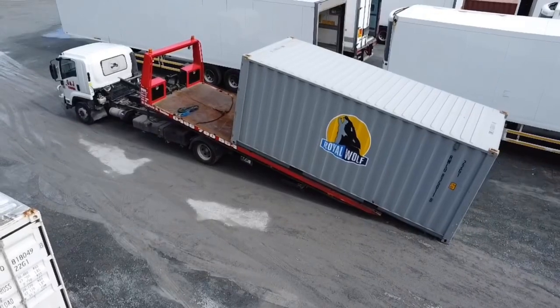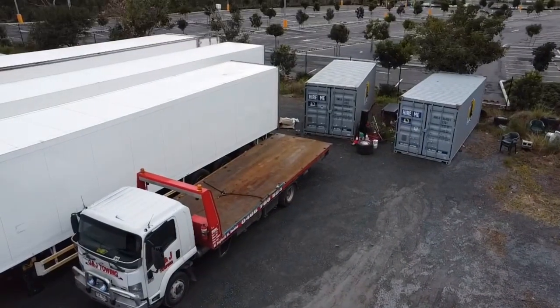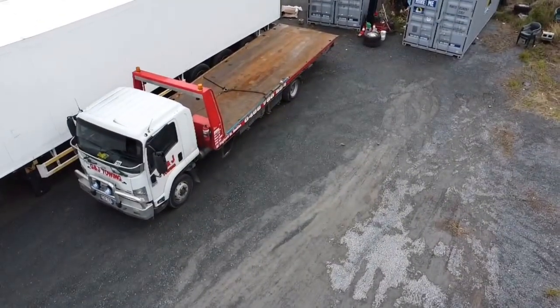Good morning beautiful people. Let me introduce myself — my name is Gavin, or GJ, from GNJ Towing. As you can see from my truck over there, that's a 2015 Isuzu FSD 700, and that's one of the first tow trucks I started with.